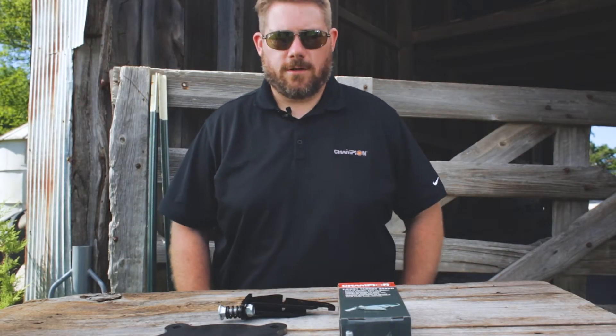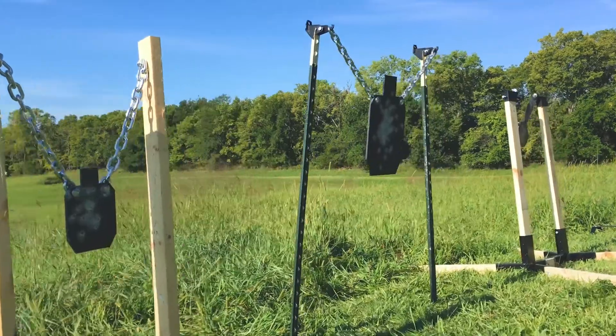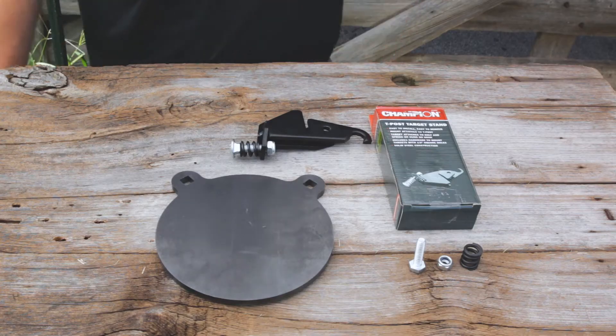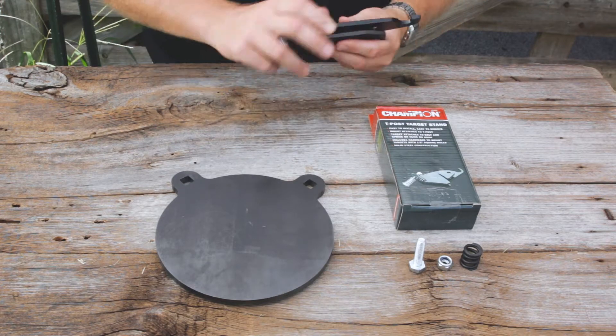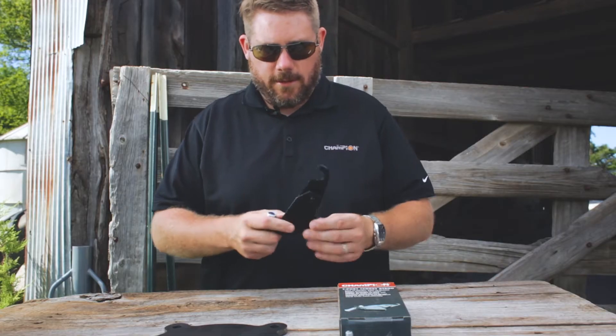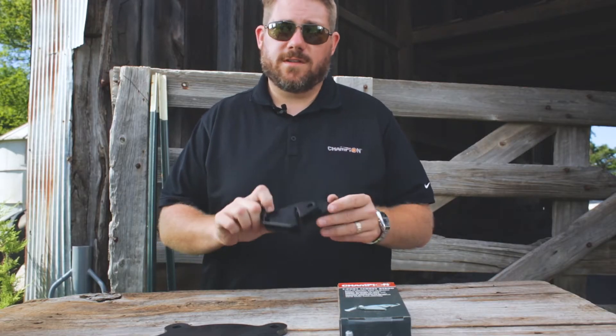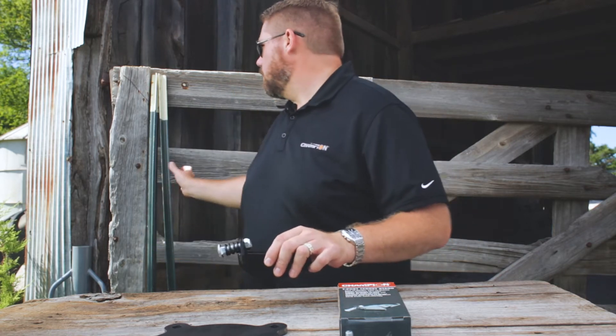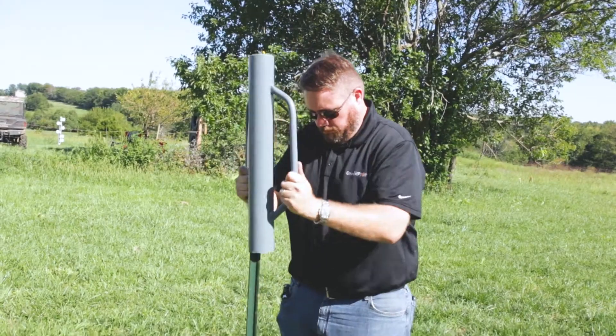Hey, I'm Will at Champion Traps and Targets. I'm going to go over some of our AR-500 mounting solutions. The solution that you see in front of you is our T-Post Target Stand. What makes this T-Post Target Stand great is the ability to put this on a very common item that you can find at any hardware store, home improvement store — and that is the T-Post.